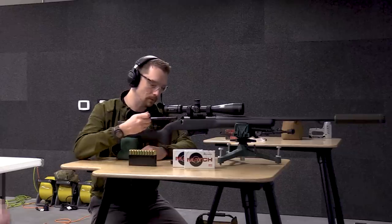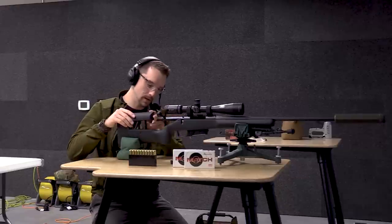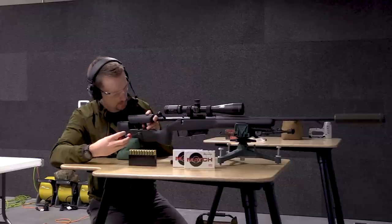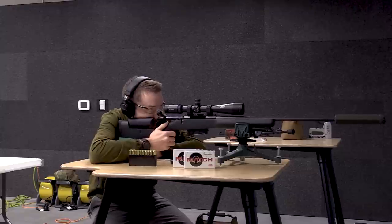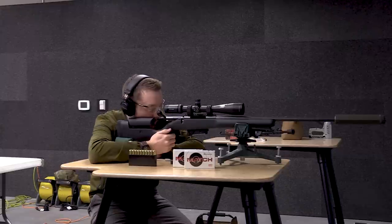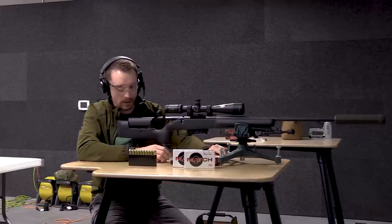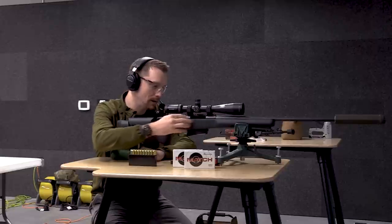We're bore sighted now, which means we're close — unlikely to be dead on, but it gets us close so we use less ammunition during the zeroing process. At this point we just load her up. I'll put my bolt back in and put my cheek piece back on — not every gun has a removable cheek piece, but this one does. I'm going to set that up for my height so I'm looking through the scope as square as possible. I want the rifle to be supported and able to recoil without issue, but I'm using the bags to hold it up, not muscle structure.